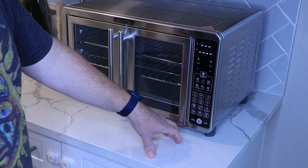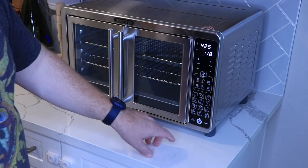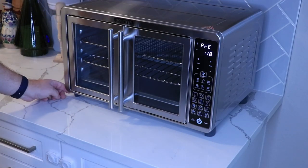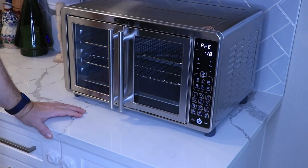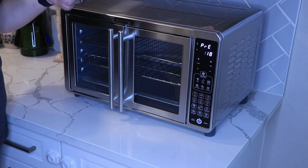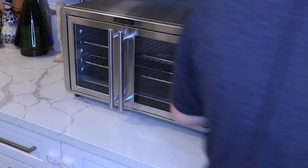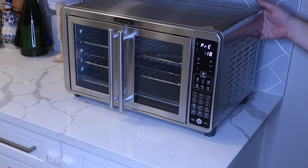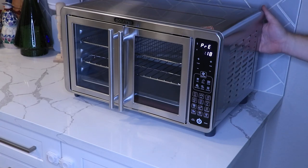Hitting the button turns it on. Let's test it - I'll set it on air fry. It automatically defaults to 425 degrees for 20 minutes. Let's try french fries and just start it. It's way, way quieter than my Sur La Table - almost not noisy at all. You can't even hear it on camera because it's that quiet. I can hear the fan but it sounds almost like a PC fan.